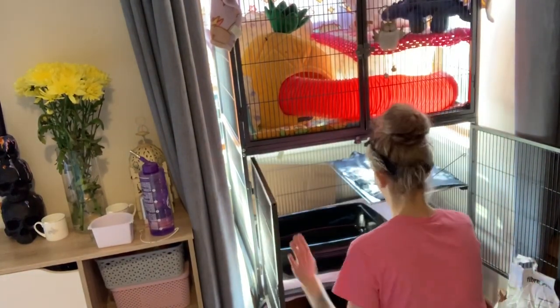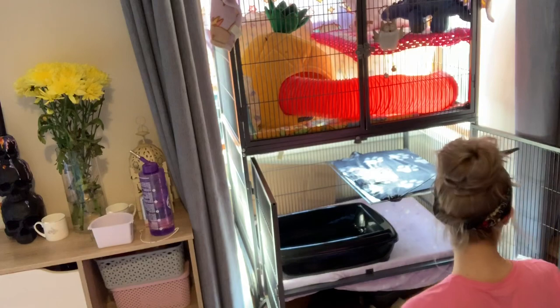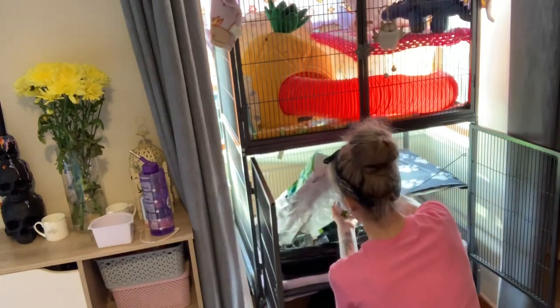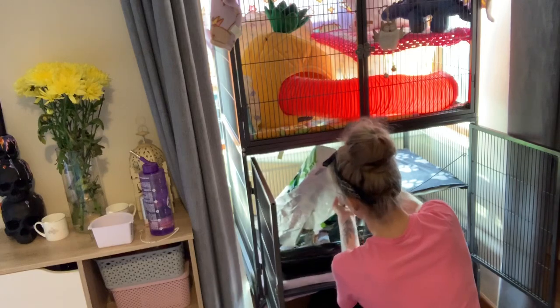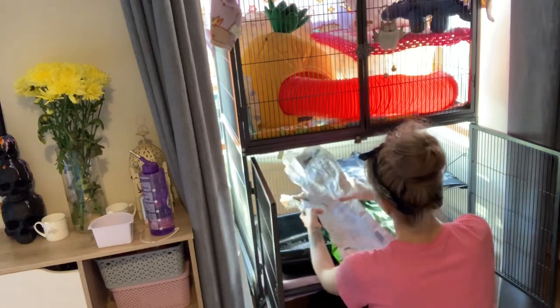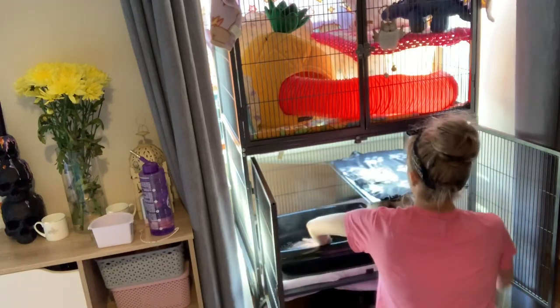Now I'm putting their litter box and their tunnel back inside their cage and filling it with pellets again. Obviously they need something to poo and pee on. And then I'm just going to put in a few more extra bits and bobs into their cage as well, just to make it a bit more interesting for them.